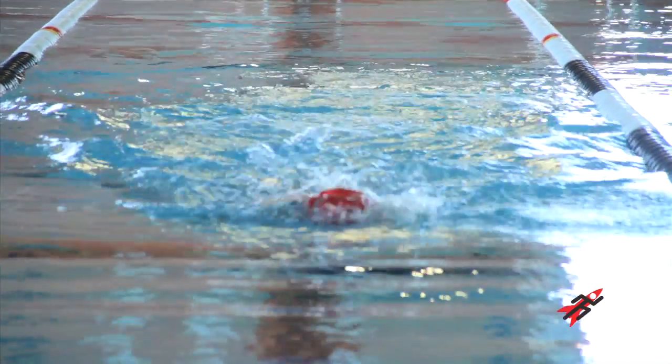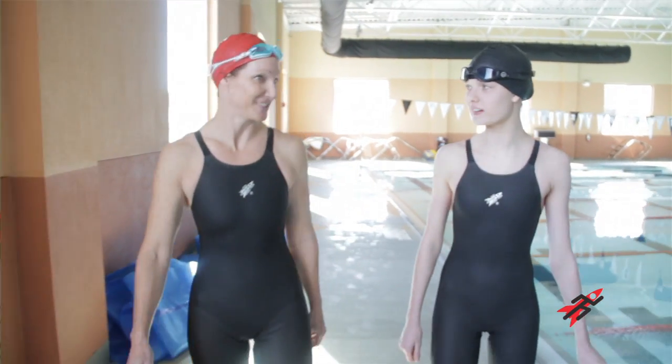It's light, you can barely tell it's on, you feel really good compression, and you feel faster. The suit is fast, it's hydrophobic, it's comfortable. We challenge any swimmer to test our new Fu2 racer against the current suit. Race with attitude.